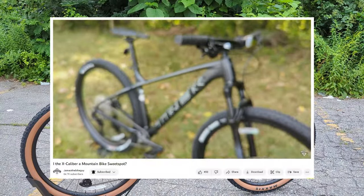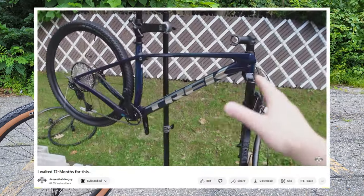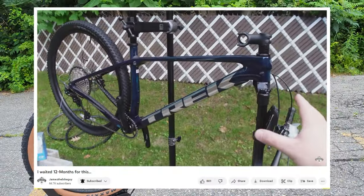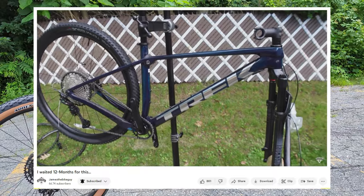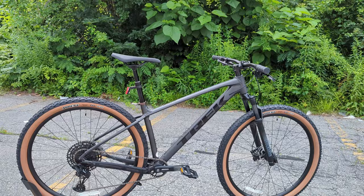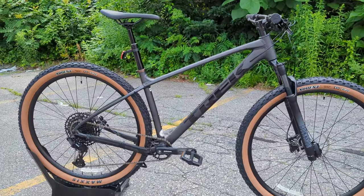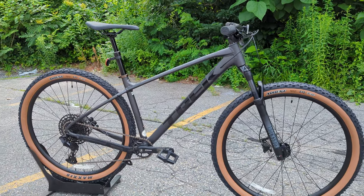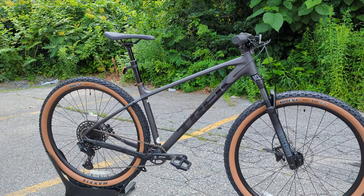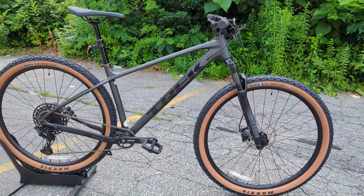They go up to their Excalibur, which is a slightly more racey format, and then to their Pro Calibur, which is definitely an XC race bike. The Marlin bridges the line between being a one-bike-do-it-all and having the componentry and geometry to make it a solid mountain bike. Trek has done a lot to make this Gen 3 version much more capable.